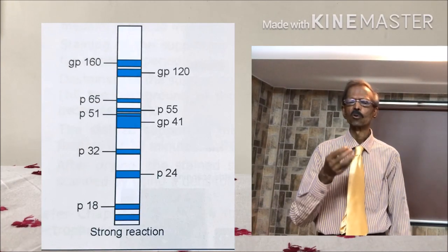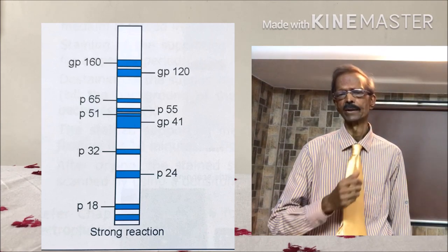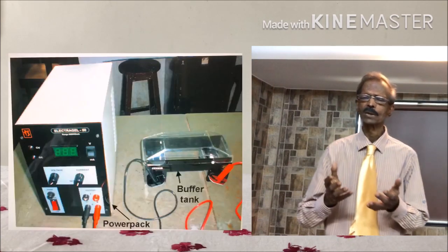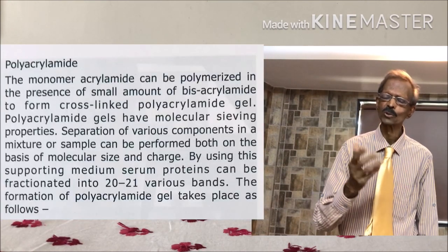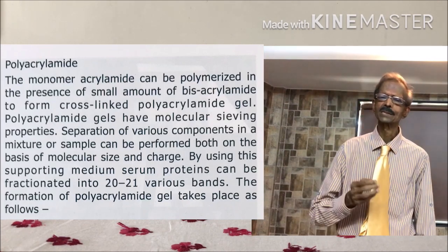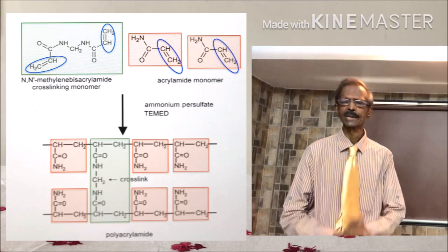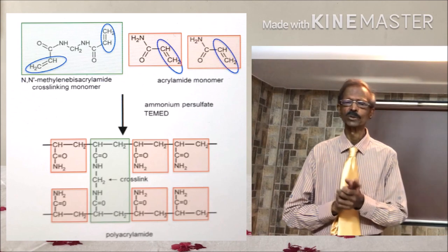Next, a very important component for electrophoresis is a neutral medium on which proteins are fractionated. Earlier we have seen use of agarose gel and nitrocellulose papers; in this case polyacrylamide gel is used. It is combined with bisacrylamide and mixed with catalyst ammonium persulfate and TEMED — that means N-tetramethyl ethylene diamine.